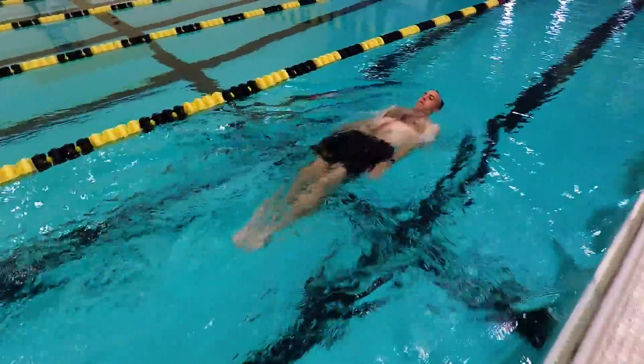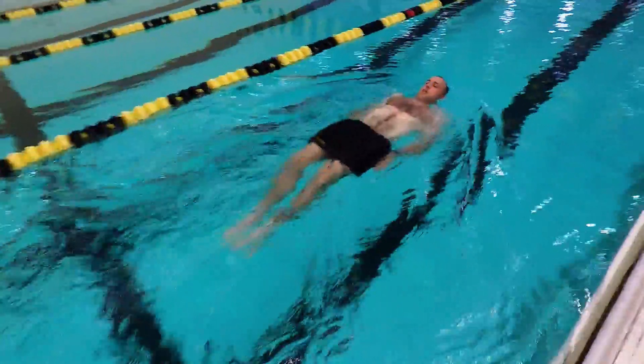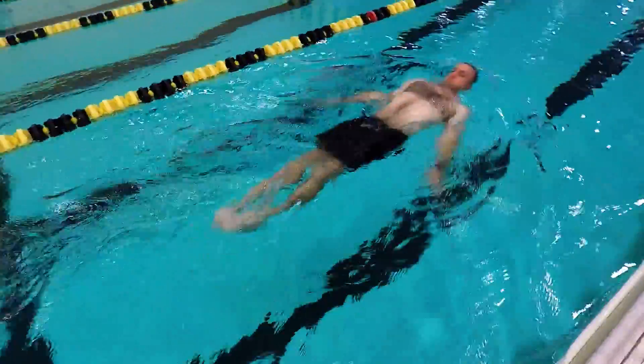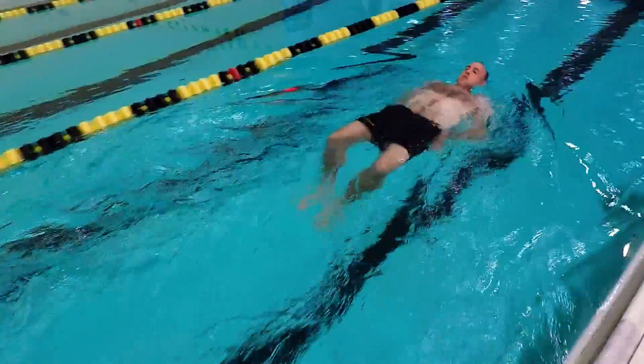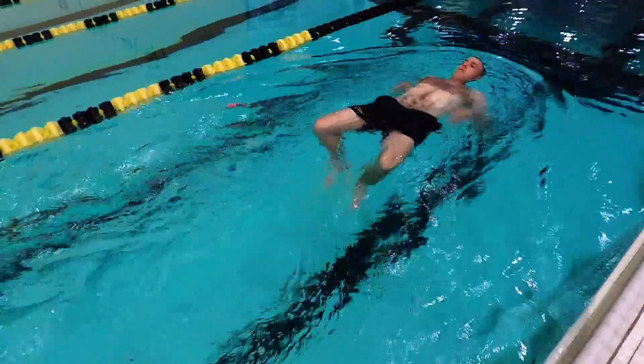Many people find this easier than breaststroke because you don't have the problem of timing the breath in the rhythm of the stroke. The air is always there as your face is exposed the entire time.